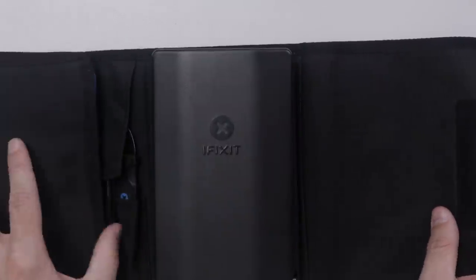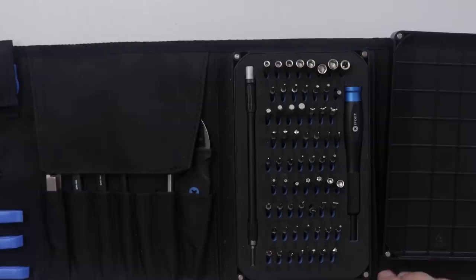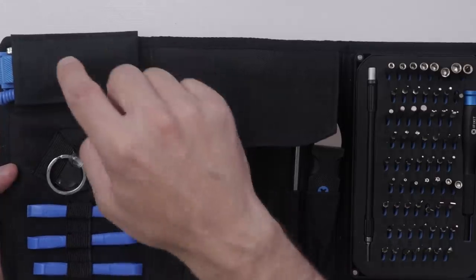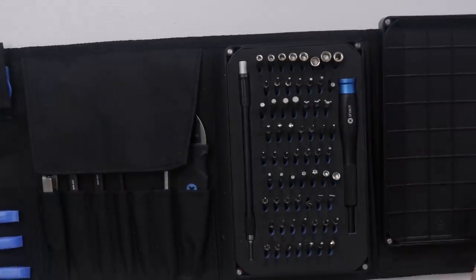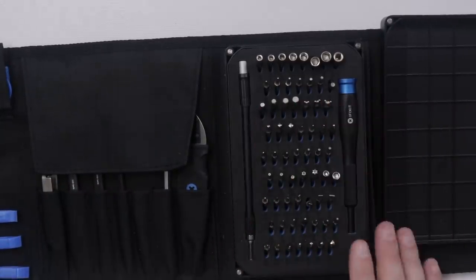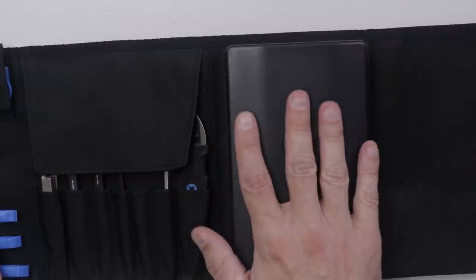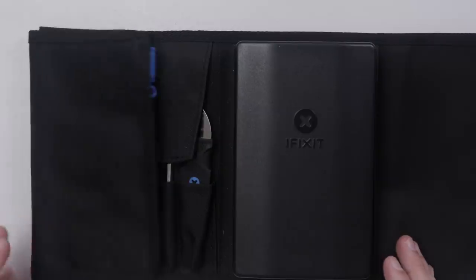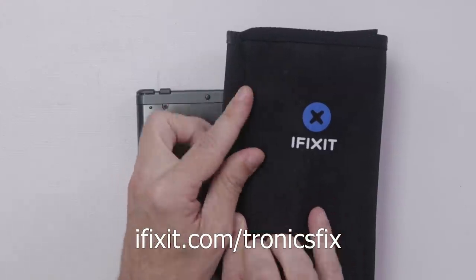For this repair, as with basically all of my repairs, I'll be using an iFixit Pro-Tech Toolkit. The Pro-Tech Toolkit has a bit and driver set with basically any bit you need to get into most any system. It also has all kinds of tools, pry tools, a suction cup, and an ESD strap. I highly recommend iFixit tools — very good quality with a great warranty. I've used iFixit tools the entire time I ran my repair business and with pretty much any device I take apart on my YouTube channel. Go to iFixit.com/TronixFix for $10 off your order of $50 or more.